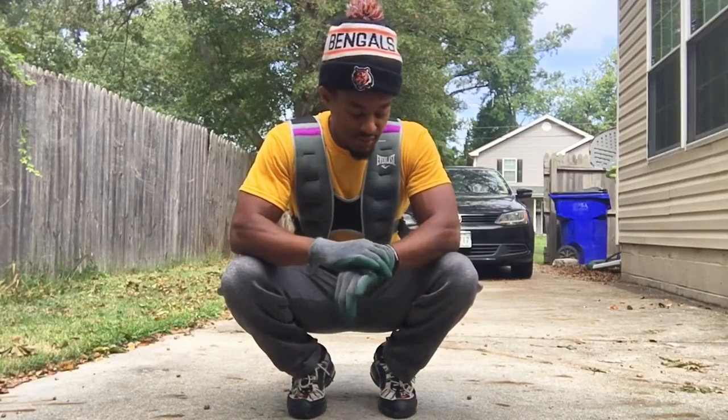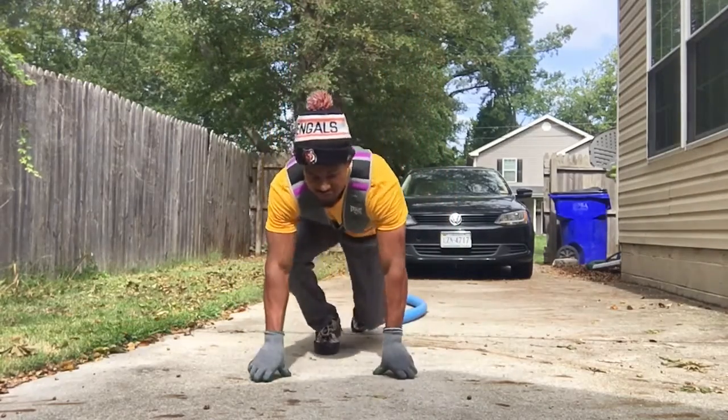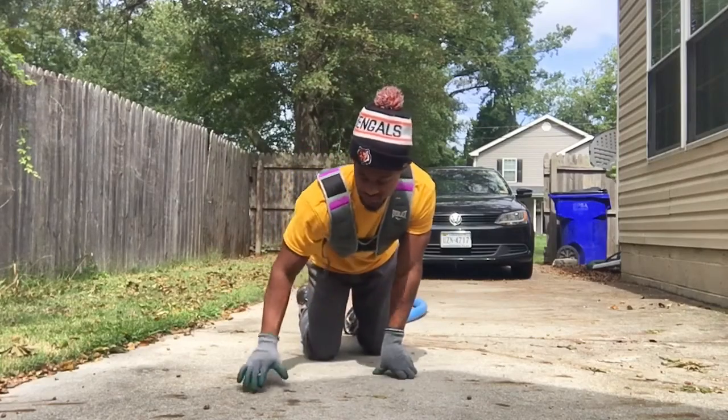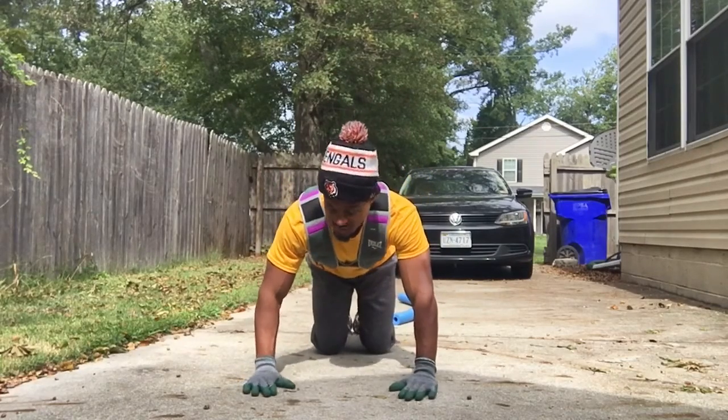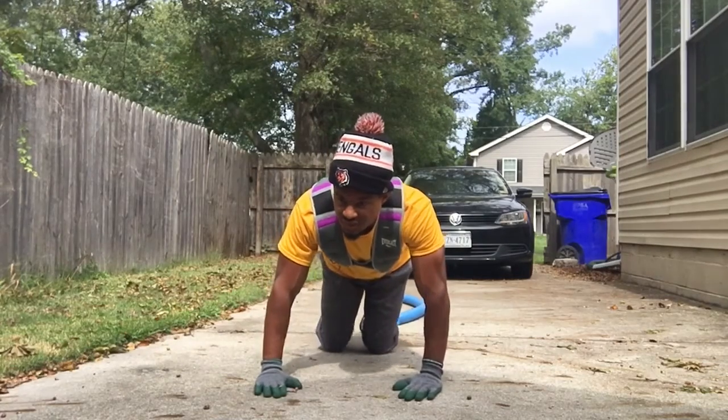So I'm going to go ahead and do the challenge now. I'll be using the floor. All right, here we go. Two minutes starts now.